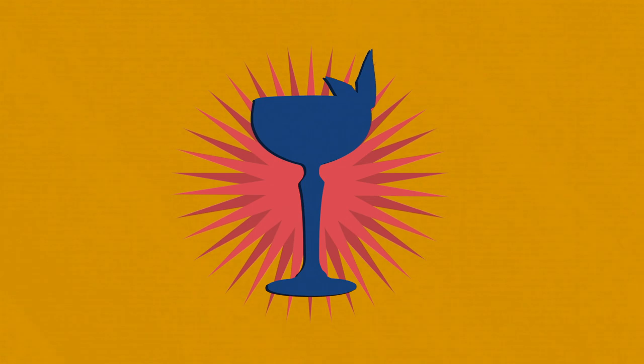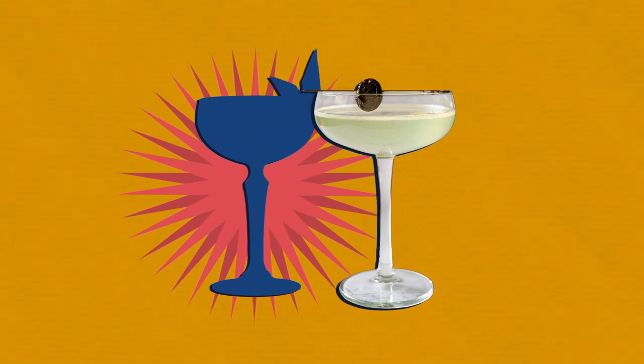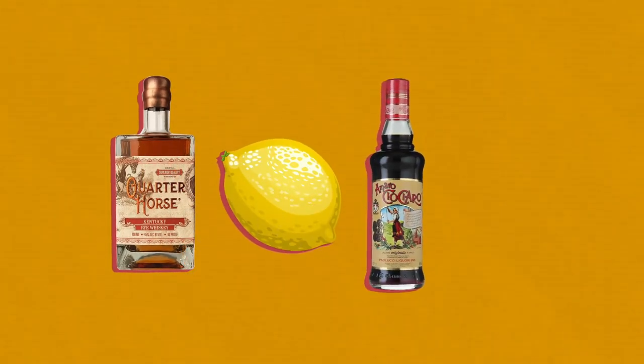In 2008, Sam was asked to create a brand new cocktail for a bar opening in Chicago. He decided to riff off of a cocktail known as The Last Word. Sam created his own cocktail with equal parts bourbon, lemon juice, Amaro, and Campari.